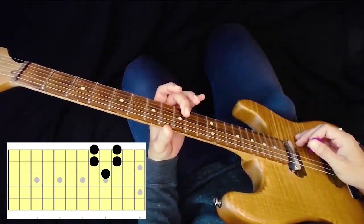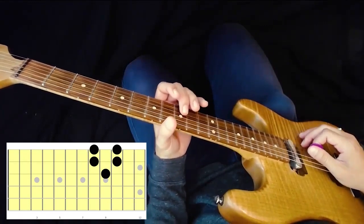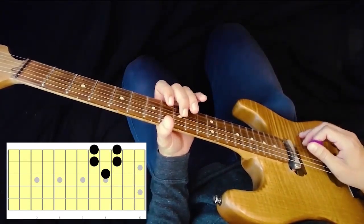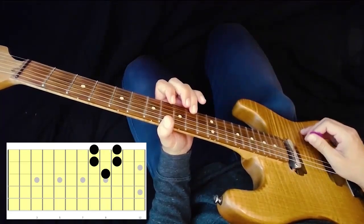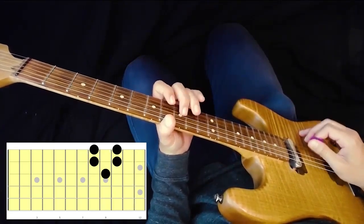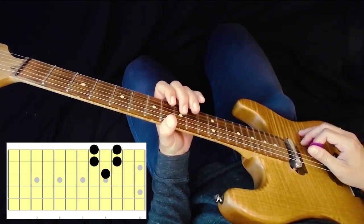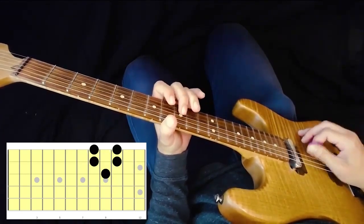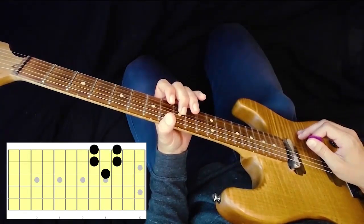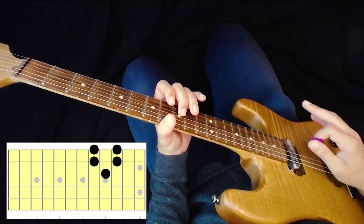What I'm going to do is come to my ninth fret and start right here — and this is the pattern. I'm going to play it quick on purpose. So that's all we're trying to do in this lesson. That's the goal: memorize that one pattern.